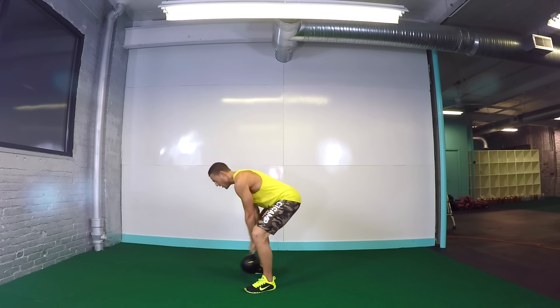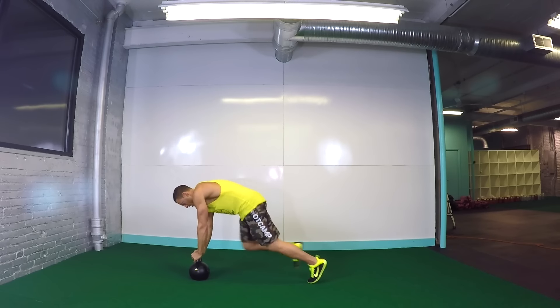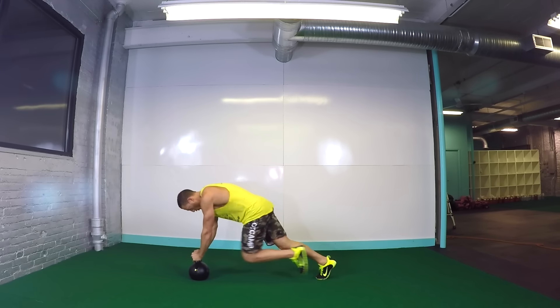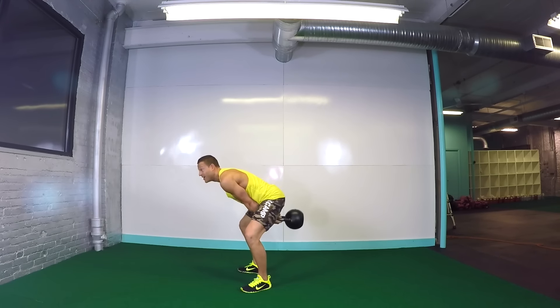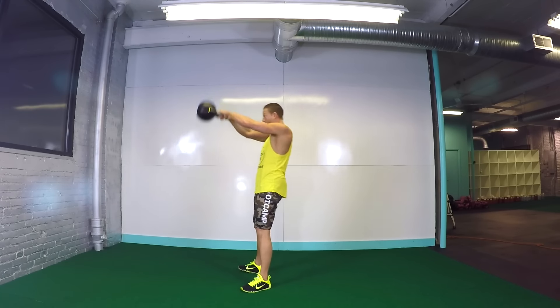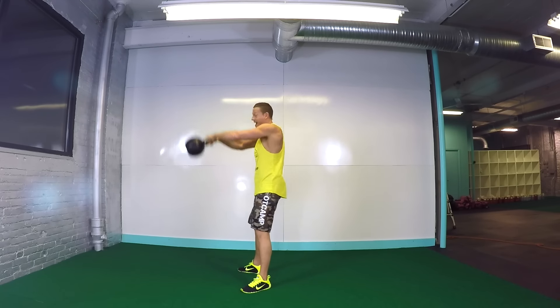That's about five. Mountain climbers, ten. Let's go. Ten more seconds. Crank them out. That's about ten. Three, two, one. Time.